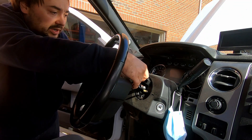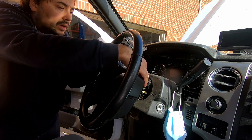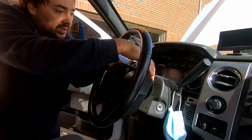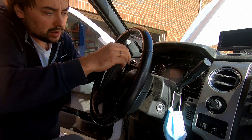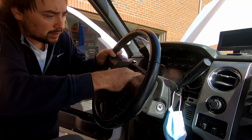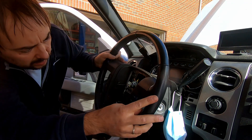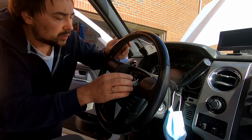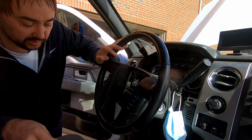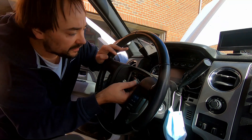The airbag wires are the only ones left, so I put the old wheel aside and put the new one in, making sure the airbag wires are still there. Wheel is installed. I'm going to put blue thread locker on the bolt again, tighten it, and assemble in reverse order.